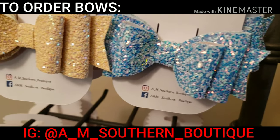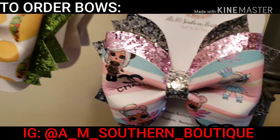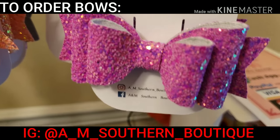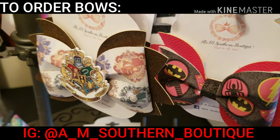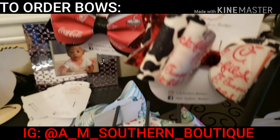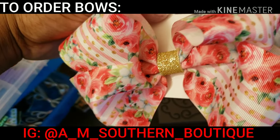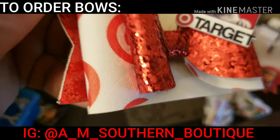You can buy these at any time — you don't have to worry about buying them just around the event. Go to Instagram and everything like that. The website is coming soon too, guys. See the ribbon one right here — she just started the ribbon one.